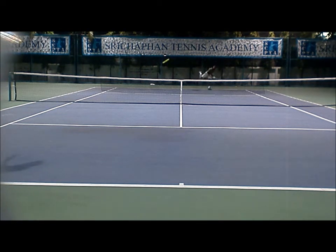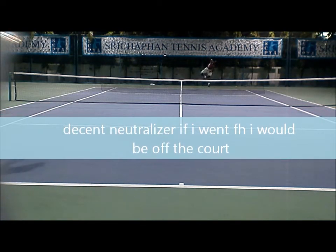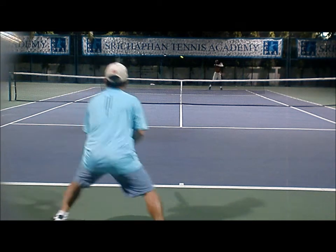We'll play off the serve. I've got a decent return here, kind of my backhand, kind of a heavy kick. He runs around it, hits a forehand. If I went forehand and ran around it, look where I would end up — I would end up in the alley. So think about where you're going to end up after the shot is hit.